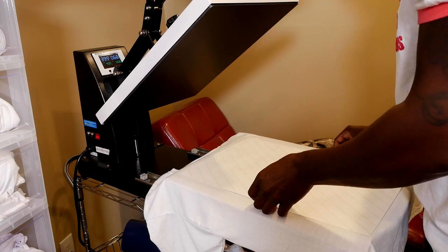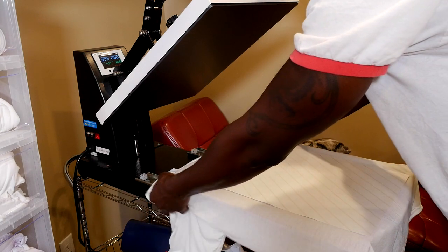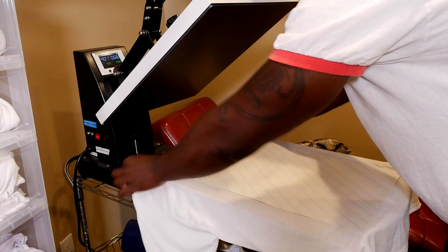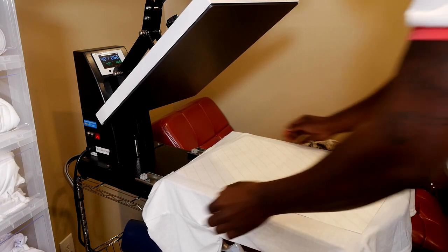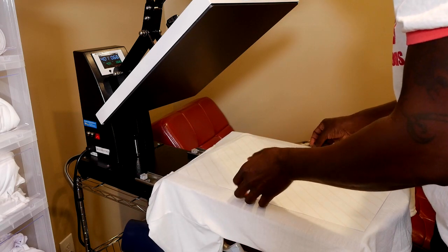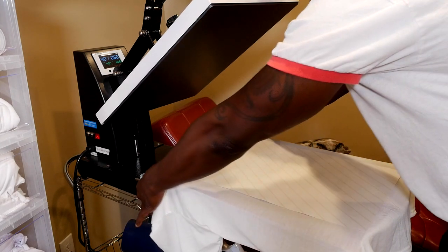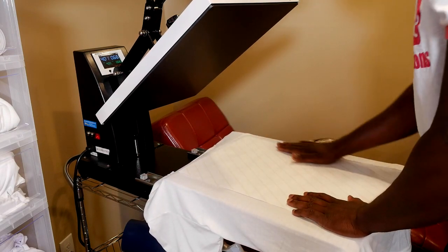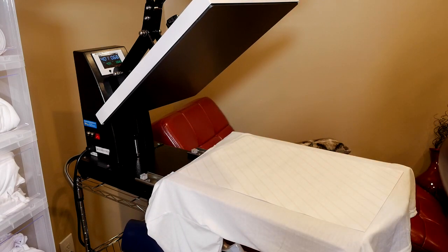I'm just looking at it, lining it up. This is incredible, guys — it's that big. I have this thing on my entire platen. 13 by 19 takes up the entire platen. So we're going to put some butcher paper on top and press it.